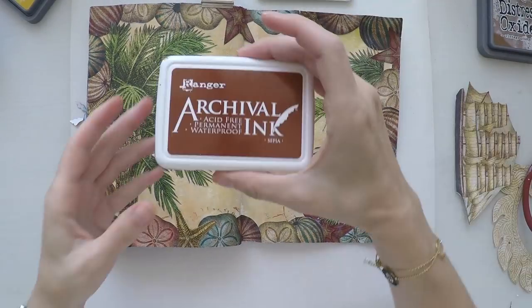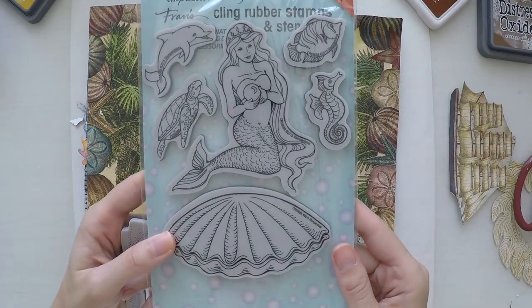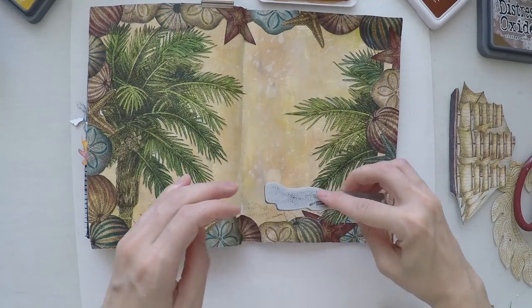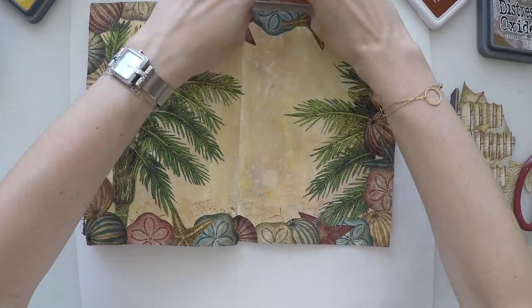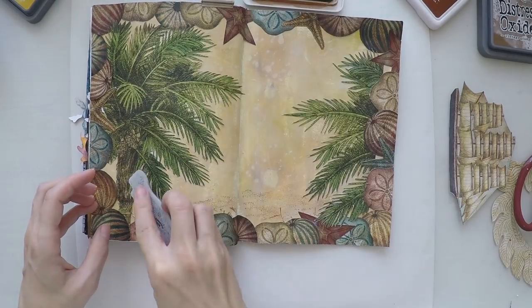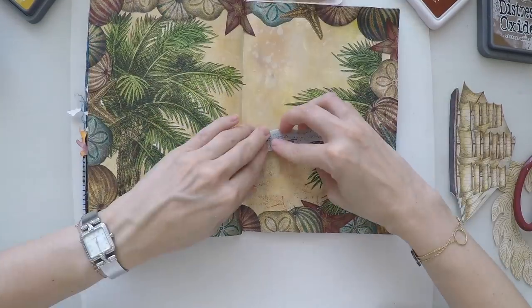Now I'm going to do some background stamping. I found a stamp that looks like sand in one of my stamp sets from Stampendous. I'm using sepia archival ink — I don't want this to move when I put other things on top, so it will be permanent. And I'm just stamping it on the ground area; it will look like there is some sand texture.